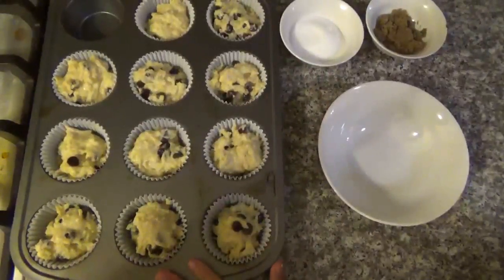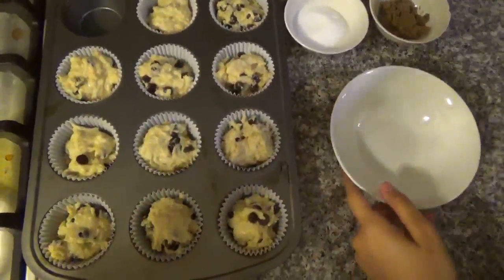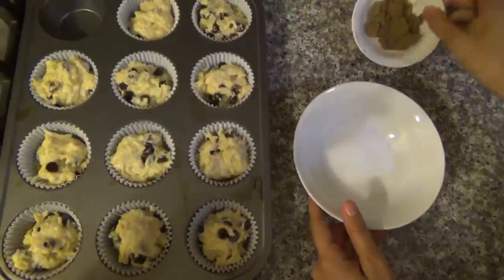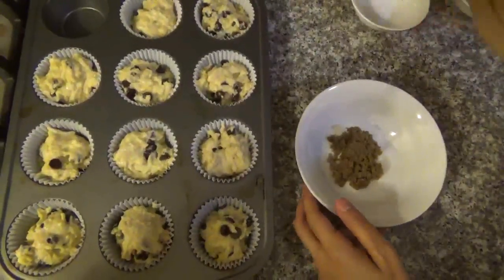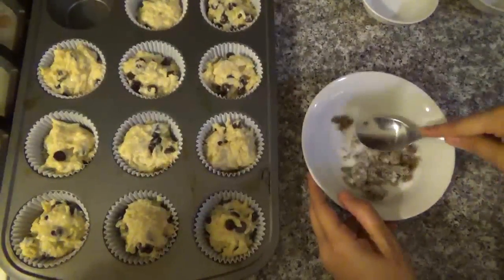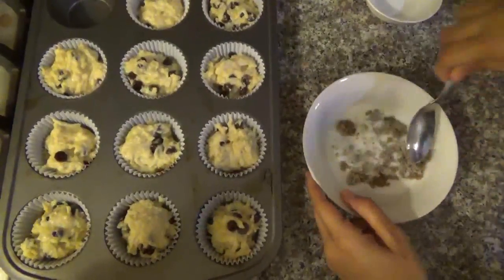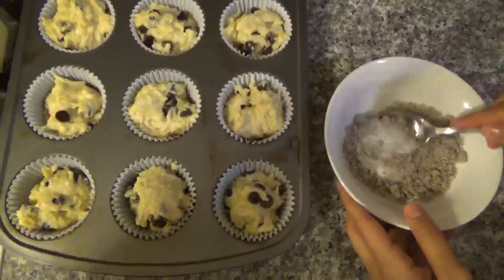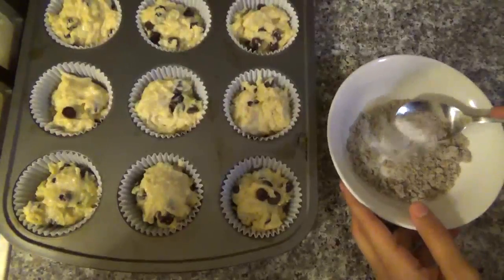When you're finished putting all the dough in the muffin tin, you're going to mix the sugar and the brown sugar together, and then sprinkle a little bit on top of each muffin.